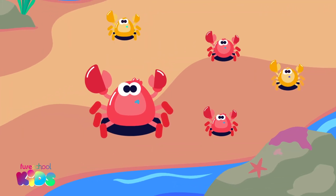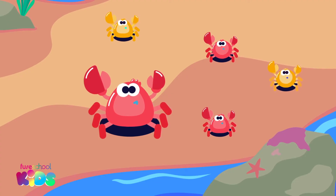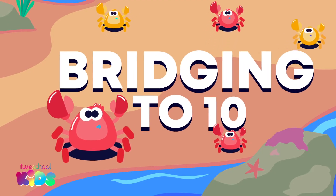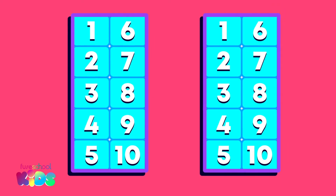Ouch! A crater crab pinched me. The crabs want to show us how to add by bridging to 10. We will use these 10 frames to help us bridge to 10. Each 10 frame has 10 squares.